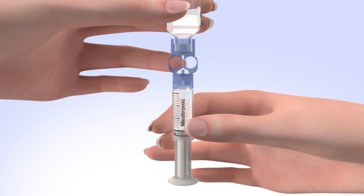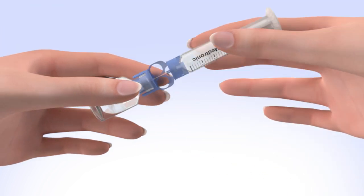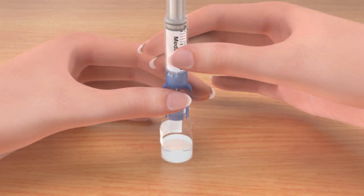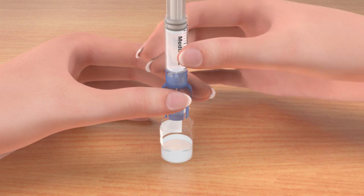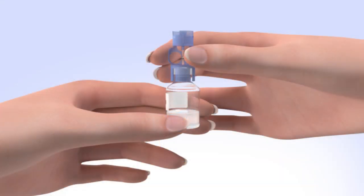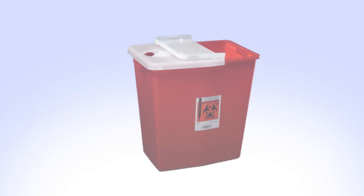To avoid getting liquid on the top of the reservoir, flip the reservoir over so the reservoir is on top. With the vial down on the table, hold the transfer guard with one hand. With your other hand, turn the reservoir counterclockwise and then pull straight up to remove it from the transfer guard. Be careful not to press on the o-rings. Disconnect the transfer guard from the vial and dispose of it properly.